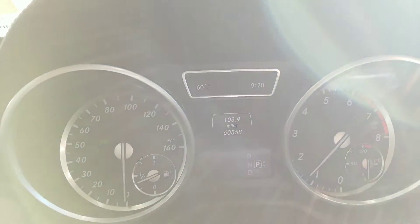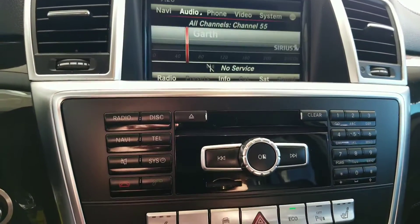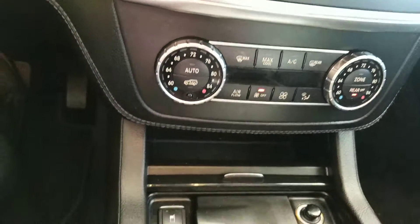There's the mount. 60,558 miles. Some of the controls there for you.